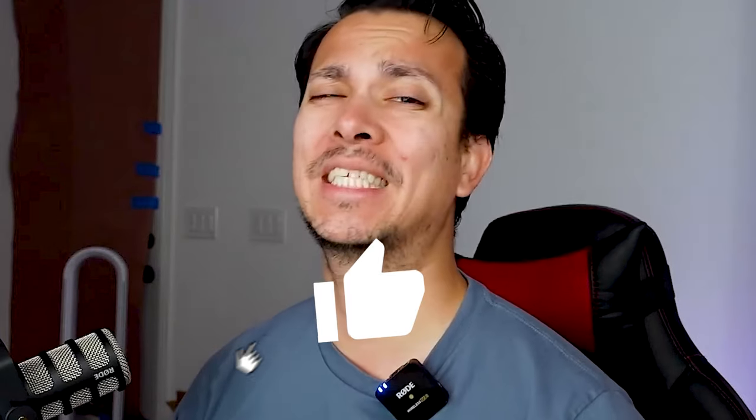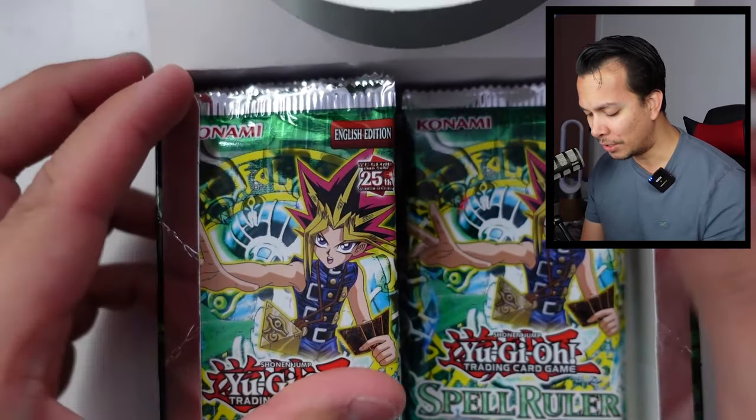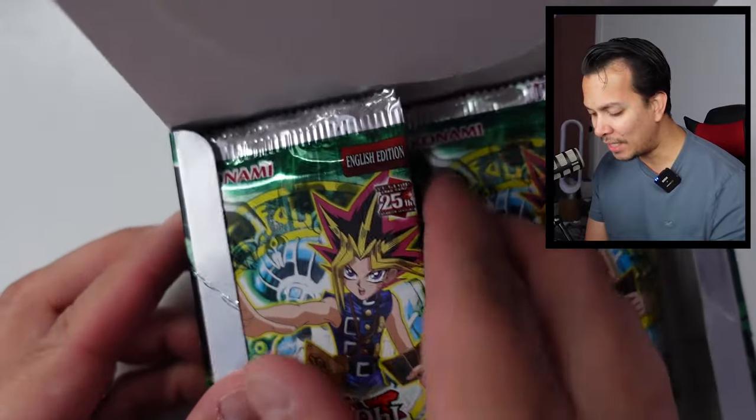In order to get good pulls, press a like for luck. All right, let's do this thing. Obviously I did open this before, as you guys know, but we're going to be opening every single remaining card from this set.